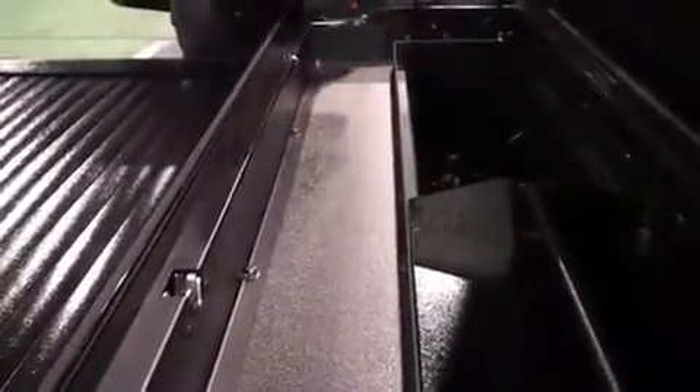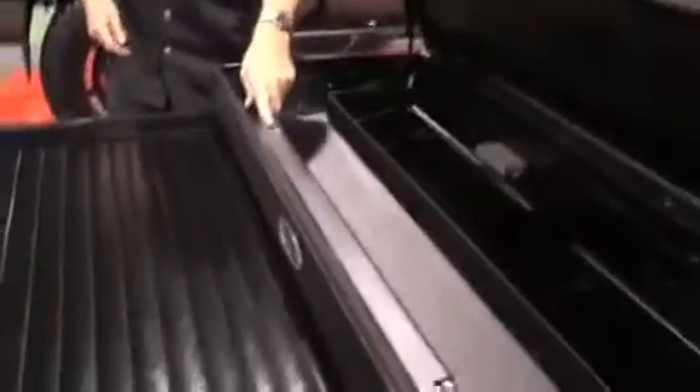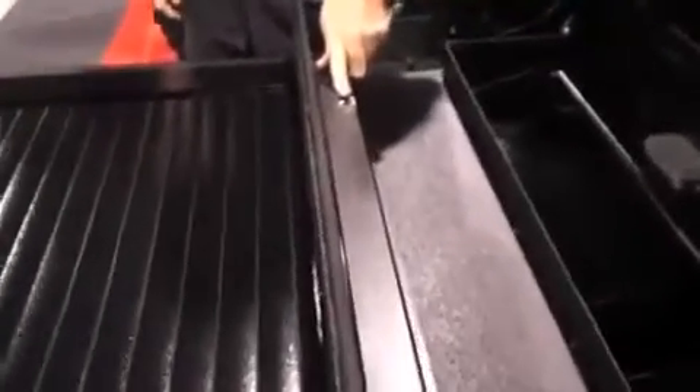It has two removable trays. You can see there's a deep section and a shallow section. This is where it houses the roll top cover when you open it. We have OEM-grade locks, really high-end, high-quality, with the handles to match.